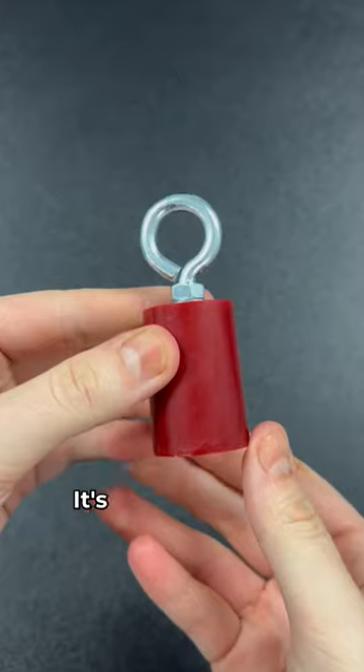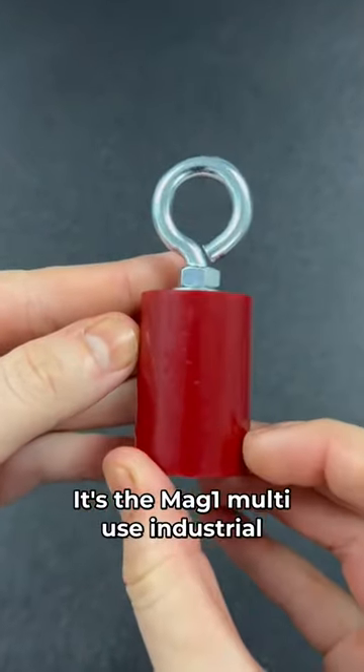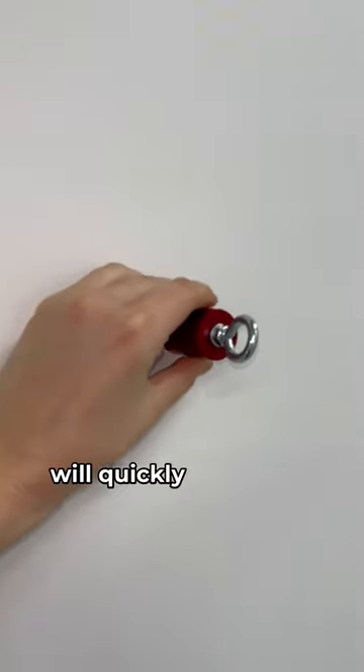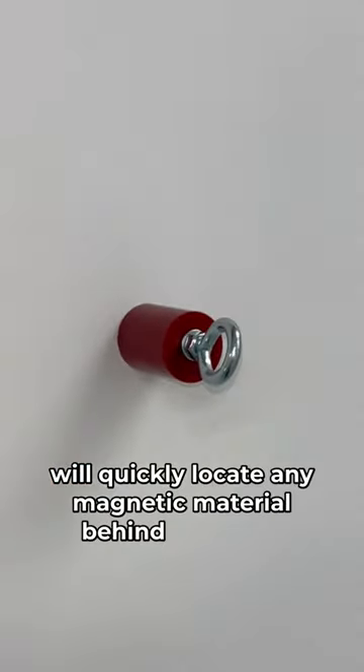This is a really handy tool. It's the MAG-1 Multi-Use Industrial Strength Magnet by Tough Stuff. Simply slide it along the wall and it would quickly locate any magnetic material behind sheeting.